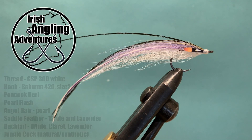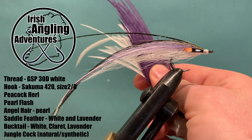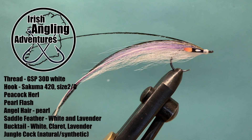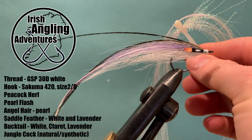Material-wise there's not too much in it. First off, off the back we're just using saddle feathers — I'm using a lavender and white. For flash off the back of the fly, the tail, I'm going to use a pearl straight flash and also a crystal flash in pearl as well.